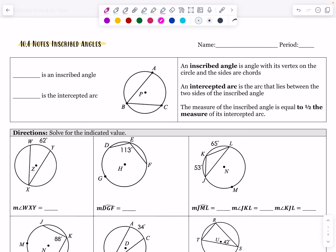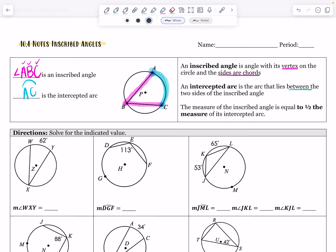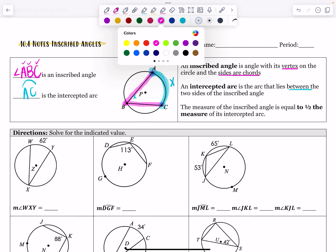An inscribed angle is an angle with its vertex on the circle, and the sides are made of chords. Our inscribed angle in this picture is angle ABC, where A, B, and C are all on the circle. The intercepted arc is arc AC — the arc that lies between the two sides of the inscribed angle. Think of it like a crocodile's mouth: what arc would it be eating? The measure of the inscribed angle equals half the measure of its intercepted arc. So if the arc is X, the angle is X divided by 2.